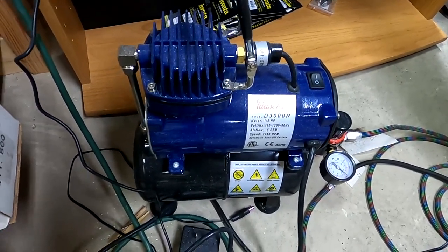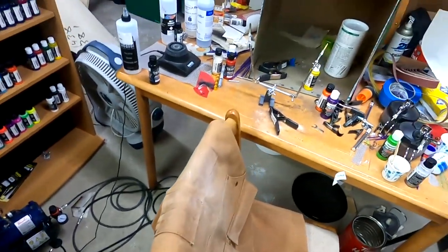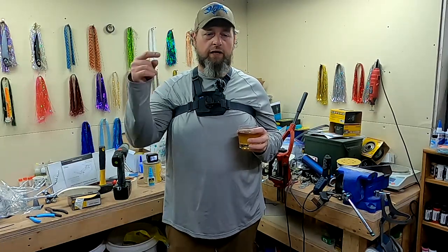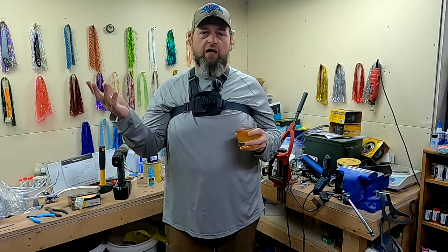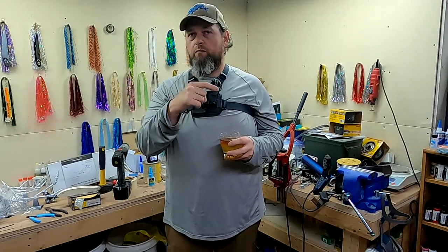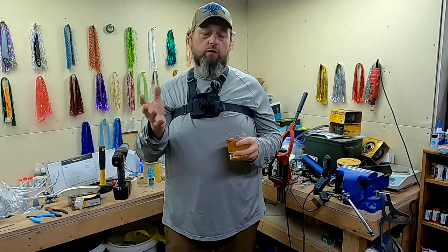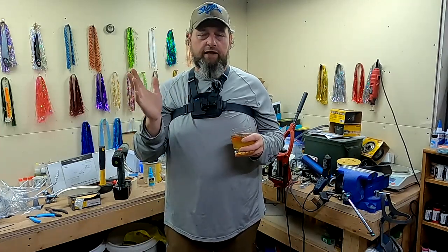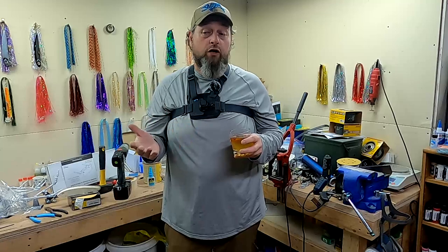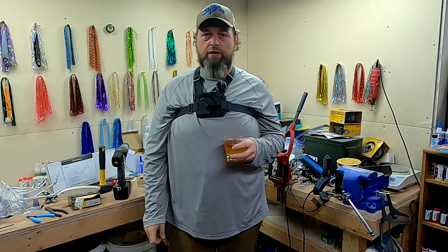Last up, the air compressor I'm using is a Posh D3000R. It works okay — I wish it had a slightly larger tank and will probably upgrade at some point. But for now, that's about it! Thanks for watching. If you liked the video, go ahead and click the like button. My goal is to get one new subscriber with every video, so click the subscribe button — should be a little picture of my truck with a crooked trailer behind it in the corner. And if you want to be notified every time I make a video, you've got to ring the bell to turn on notifications — they're not on by default anymore. I'm new at all this YouTube stuff, but I hope you guys learned something. Thanks for watching, we'll see you next time.